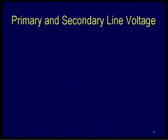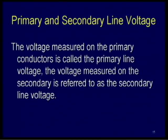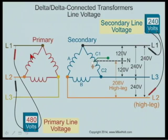Let's talk about primary and secondary line voltage. The voltage measured in the primary conductor is called the primary line voltage; the voltage measured in the secondary is referred to as secondary line voltage. If this is a 480-volt system on the primary — 480 volts line to line — then on the secondary it's going to be 240 volts line to line. Line one to neutral is 120, line three to neutral is 120, line one to line three is 240, and line two to line three is 240.